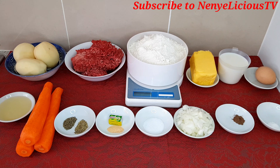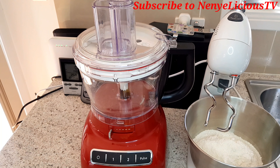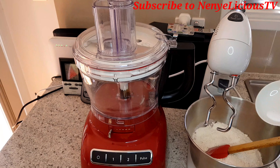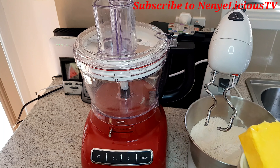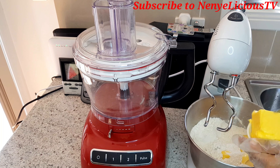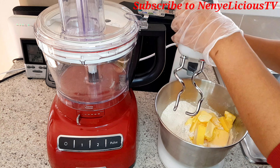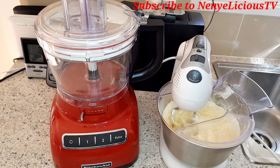I'm going to start by making the dough. I'll add the plain flour into the mixer — I didn't add all of it because I'll use some as thickener later. I'll add the nutmeg, then the baking powder, stir it, then add the salt. I'll dice the cooking margarine with a knife and slice it before adding it, so that it will be easy for the mixer to work with. I'll cover it and let it mix until it gives crumbs.